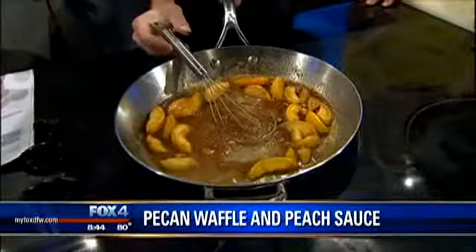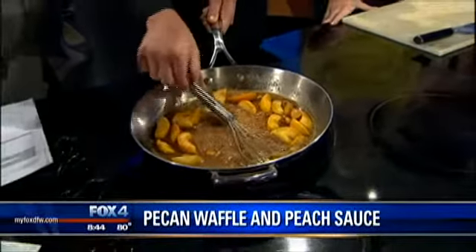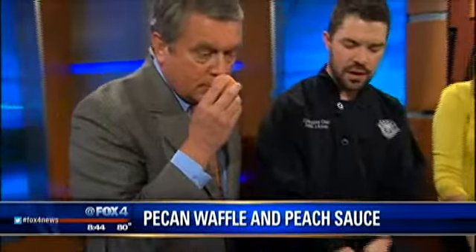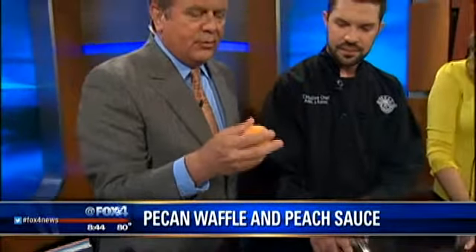When I pick out a peach, help me out here, Adam — do I want one that's a little bit soft? Absolutely. The best thing is to take the bottom of it and smell it. When it smells nice and sweet, and it's a little tender, that's when you know you've got a real good peach — just a little bit soft but still with plenty of firmness on the inside.